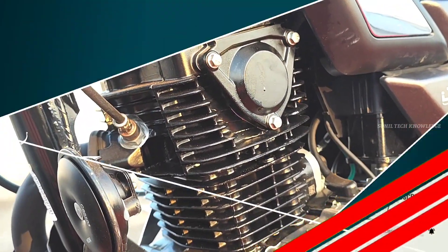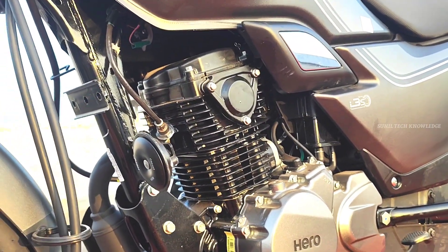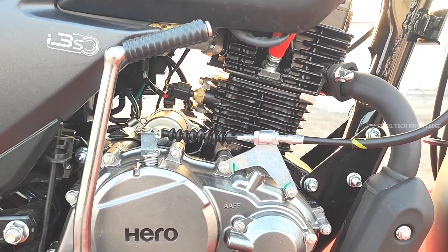Next, let's check the engine capacity. It is a 124.7cc single-cylinder, 4-stroke, single-valve OEC, fuel-injected, BS6 Phase 2 compliant air-cooled engine. The maximum power is 10.84 PS at 7500 rpm.